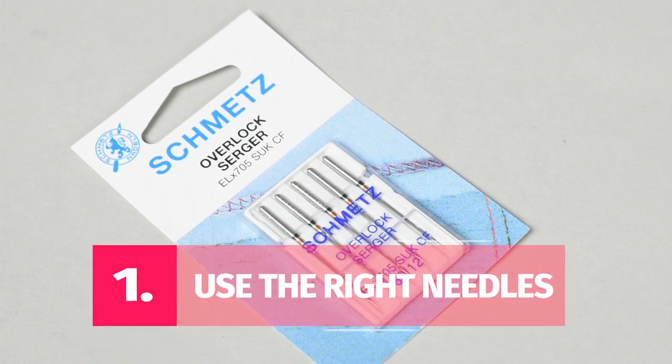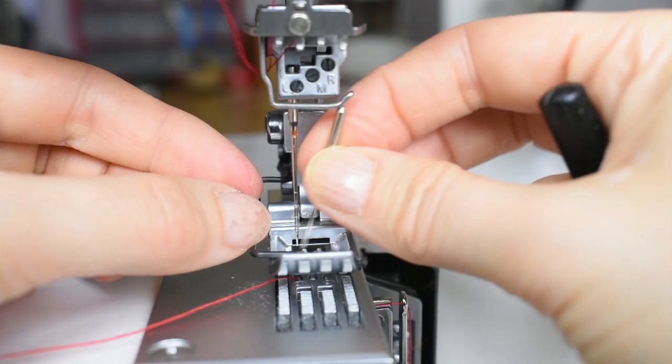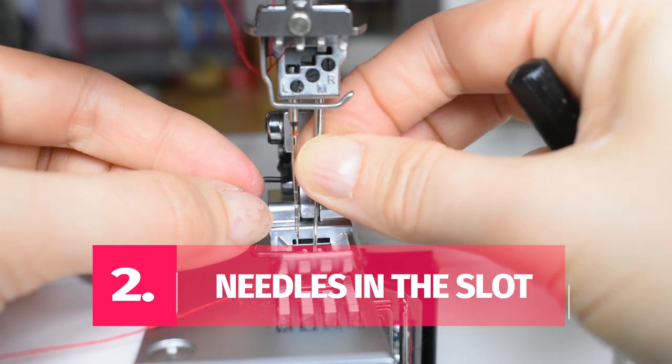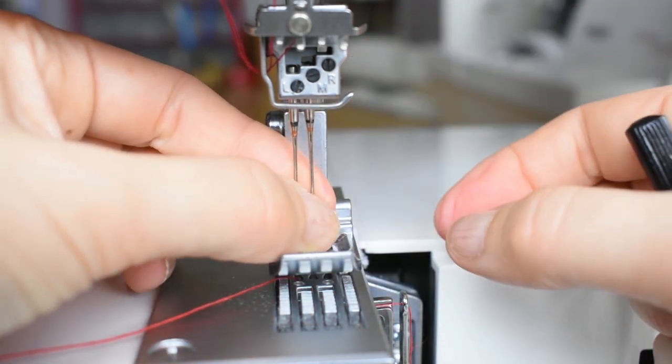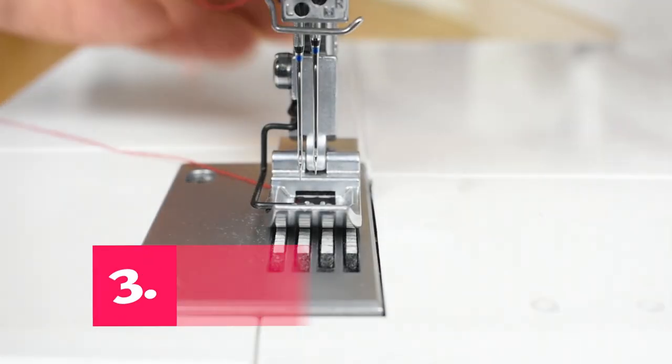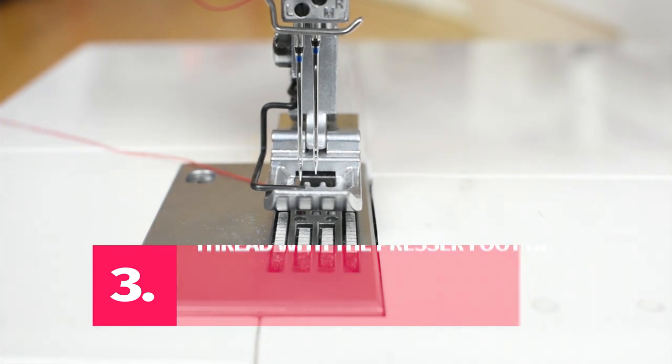Tip number one: use the right needles. Skip stitches are often caused by using the wrong needles. The Schmetz ELx overlock system is recommended by most manufacturers for household machines, but do check with your dealer and see what they recommend for your particular machine. Tip number two: make sure the needles sit all the way up in the slot. If there's just a tiny gap, chances are your stitch will be messed up since the needles will be uneven.